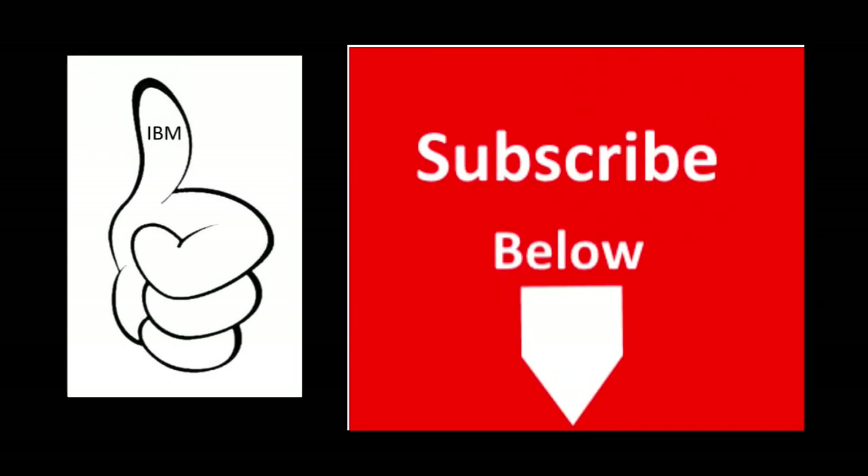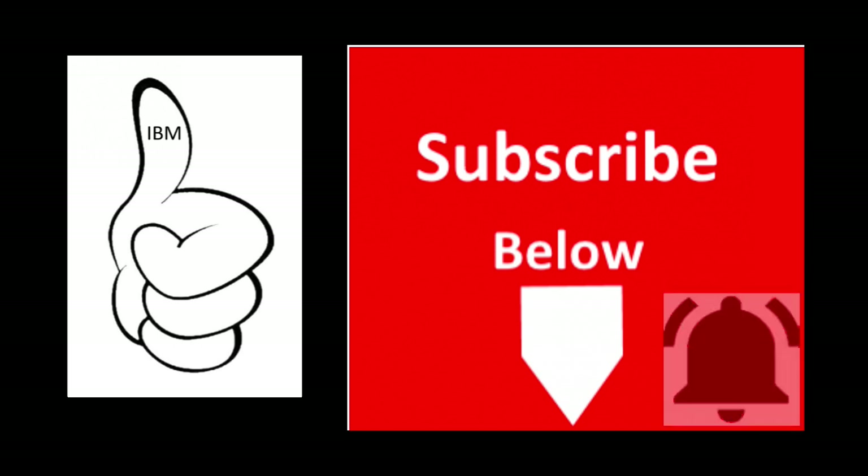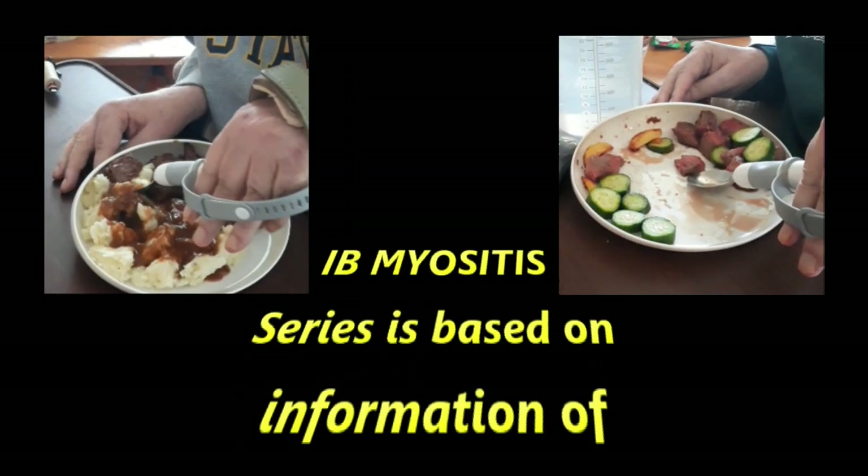Please press that like button if you found this information beneficial. If you have not done so in previous episodes, please hit that subscribe button and notification bell and you will be notified every time a new IB myositis video has been published. Stay nourished my IBM friends!